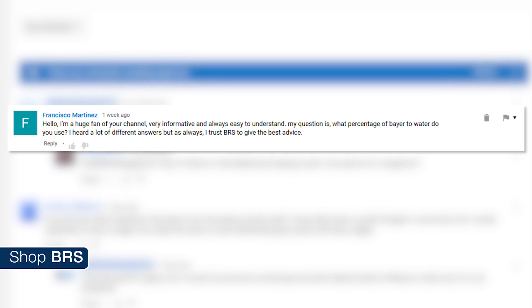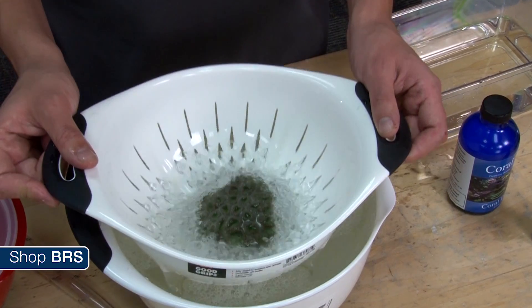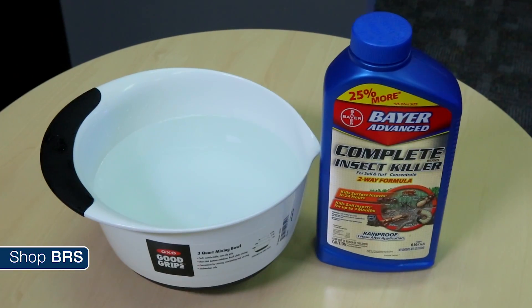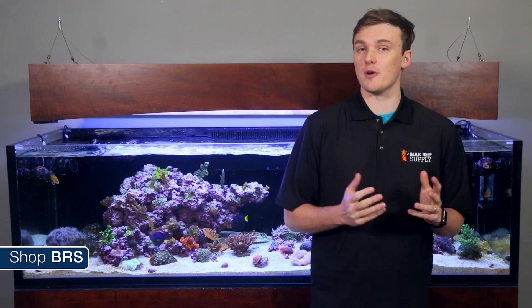I've heard a lot of different answers, but I'd like to hear your thoughts. While coral dips work well and are really easy to use, we've found that in addition to using these dips, Bayer Complete Insect Killer is a really powerful option to help prevent coral pests. A lot of hobbyists seem to be experimenting with this method — we borrowed our recipe from Mike Paletta.